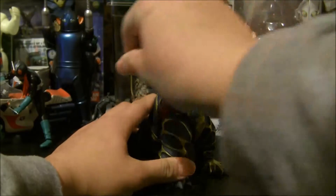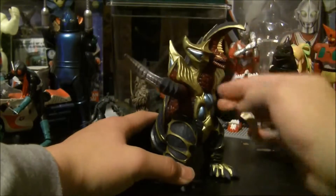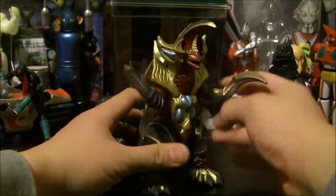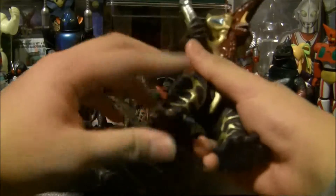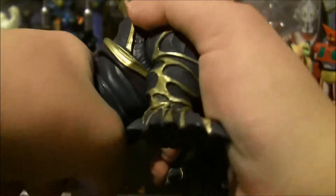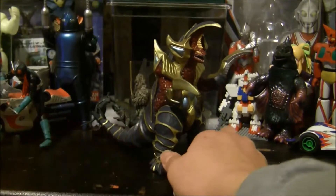As for articulation, it rotates at the arms but does not go full 360 unless you force it, and there's really no point to going through 360. The legs rotate 360. The tail is a big glue seal, but if you're able to break the glue seal, it turns fairly decently. It is hard vinyl after all, so I'm not expecting it to have perfect articulation.